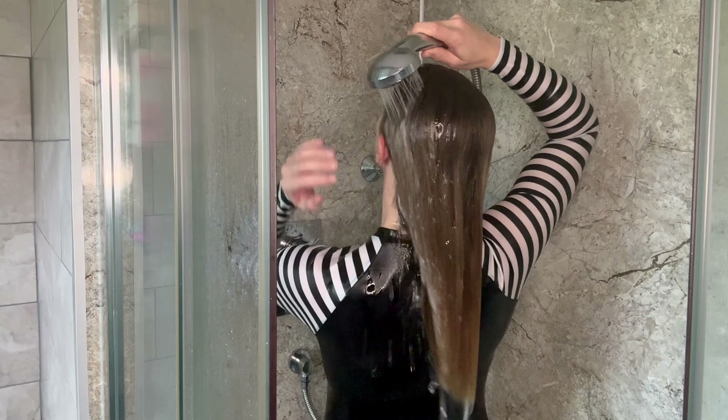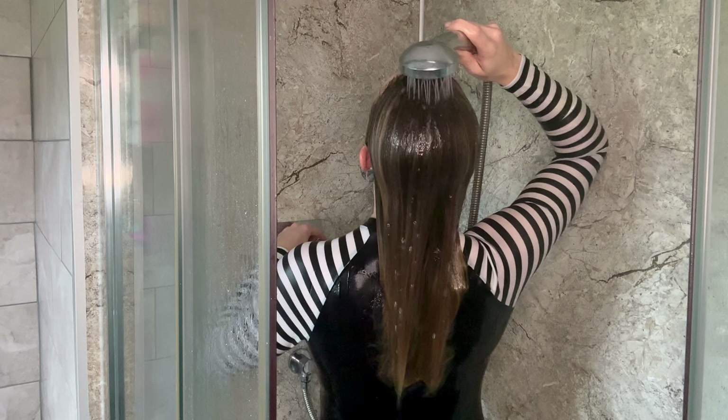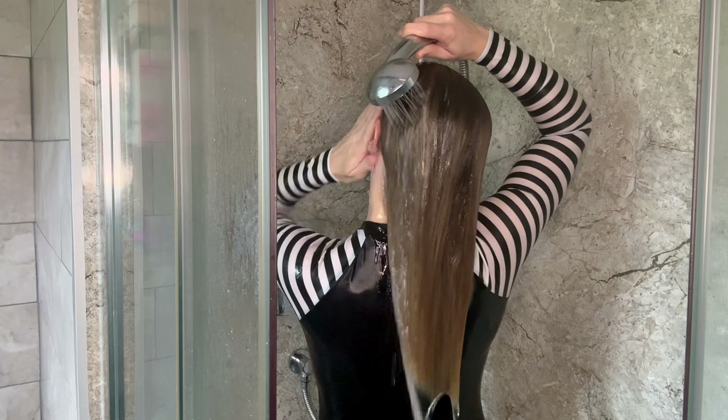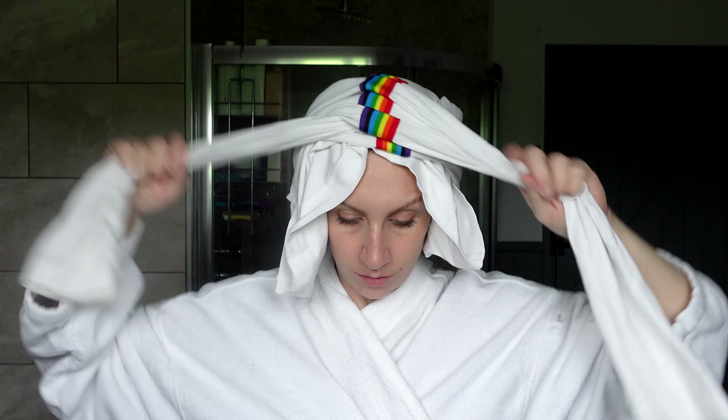Once you step out of the shower, do not twist or squeeze out the water in your hair — leave it soaking wet. Stop wrapping your hair in a regular towel too, as the fabric causes friction, and friction equals frizz. Instead, opt for a soft microfiber towel or hair wrap. If you don't have one, use an old t-shirt, or even better, just let your hair stay unwrapped and soaking wet.